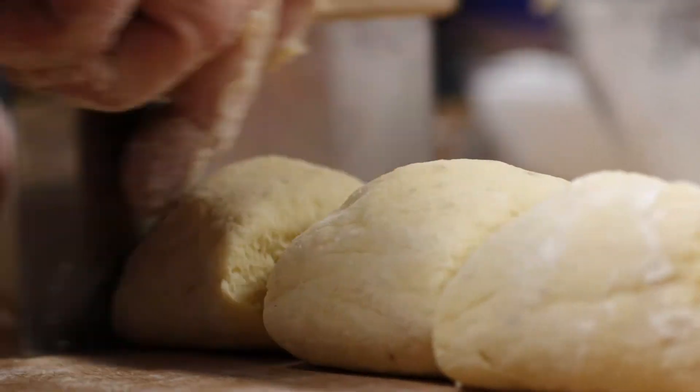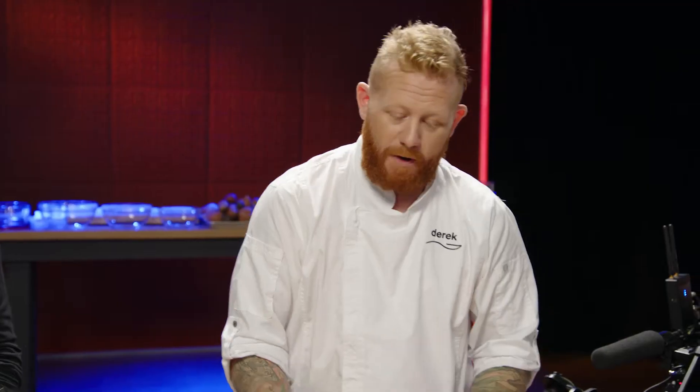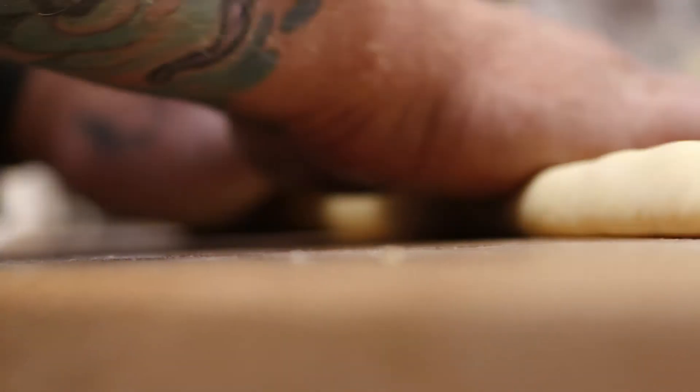Break this off into quarters and start rolling out the gnocchi ropes. You want to start in the centre, move out to the edges, and you want something that's going to be about as thick as your index finger.